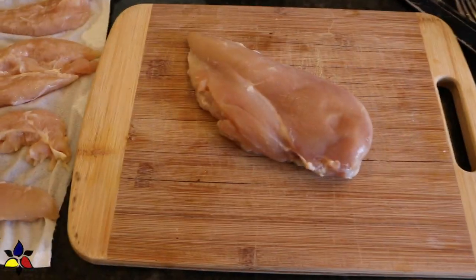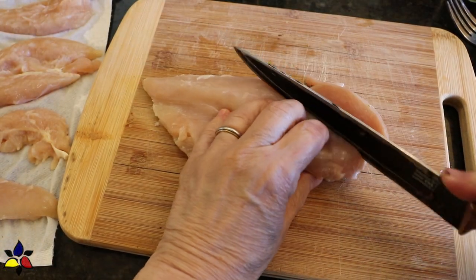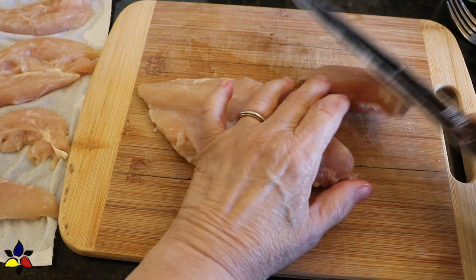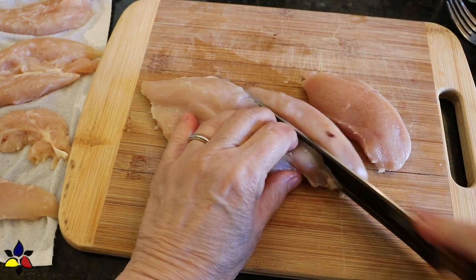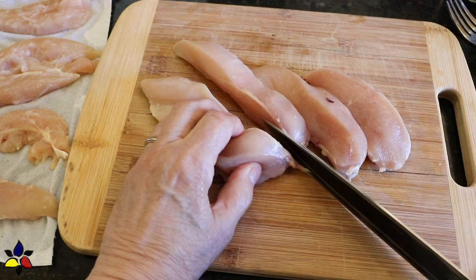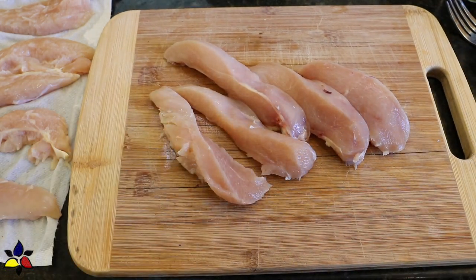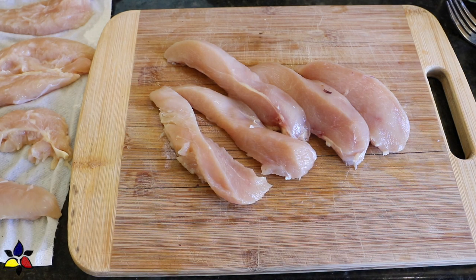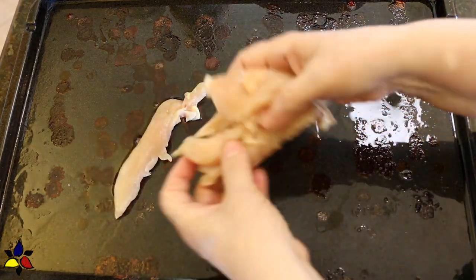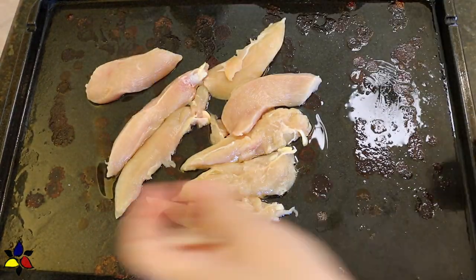While the bacon is cooling, the next thing to do is to prepare the chicken breast. Here's a handy little trick: if you want a shortcut, you could use a rotisserie chicken, using only the chicken breasts. However, if you're using raw chicken breasts, first rinse and pat dry the chicken. Next, cut the chicken breast into thick, long strips. Then retrieve the tray that has the bacon grease and roll the chicken strips in the residual bacon fat to coat completely.